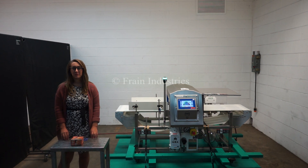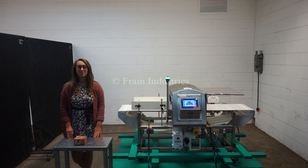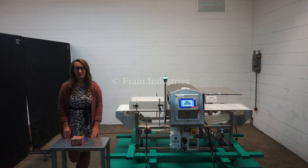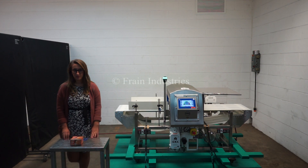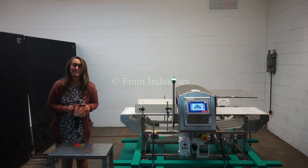Hi, I'm Elena with The Frame Group. Today we'll be cycling your Loma IQ 4 metal detector. This machine is currently set to single phase 120 volts. We recommend reading the manual in its entirety before powering on the machine. Today we'll be testing this product for ferrous, non-ferrous, and stainless steel.